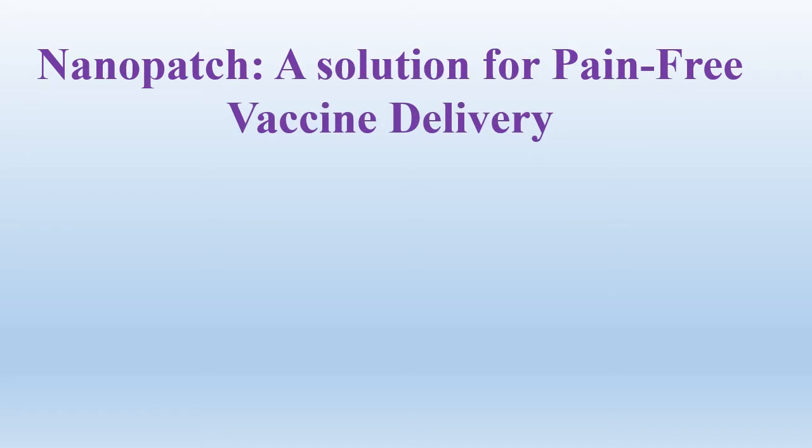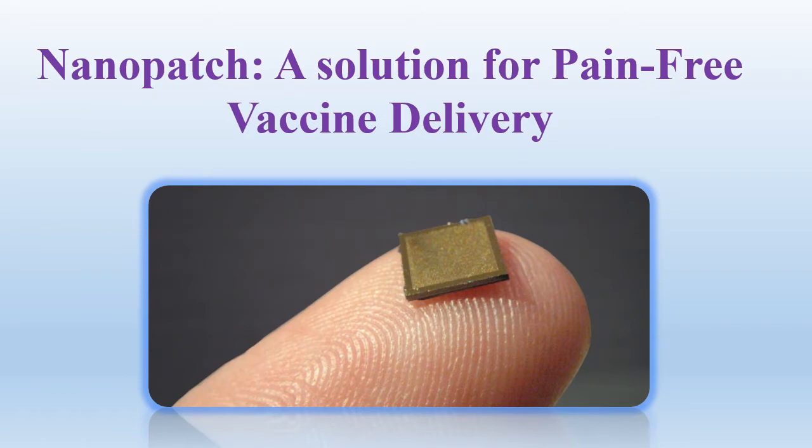Hello friends, welcome back to my channel. Today I am going to share an interesting topic on Nanopatch, a solution for pain-free vaccine delivery. So let's start.